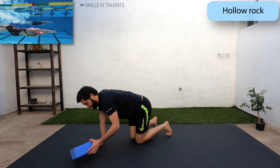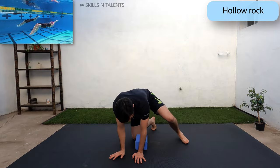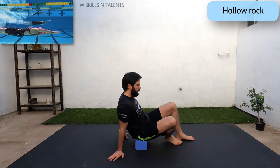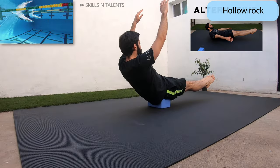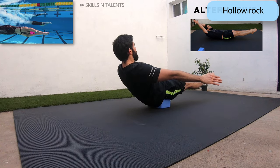Now we will work with a yoga brick. Don't worry if you don't have one — you can use a book or a water bottle and do the next exercise on the floor. Do a hollow rock hold on the brick or on the floor for 20 seconds. Ideally your arms should be in a streamlined position.